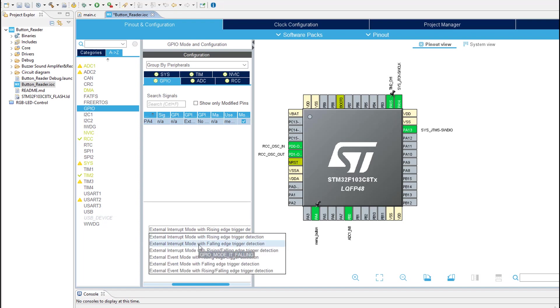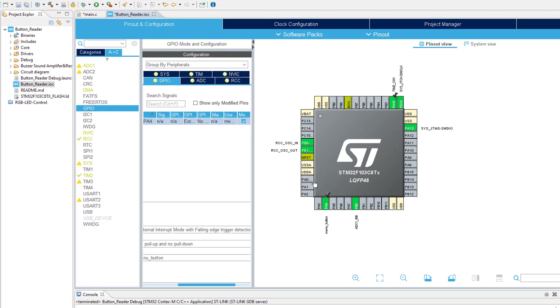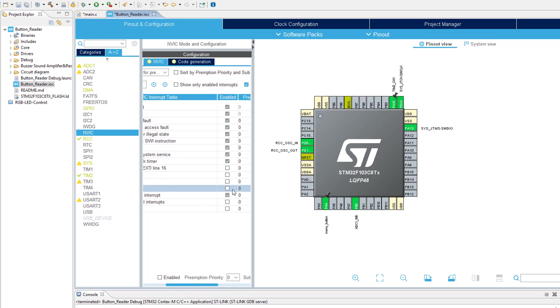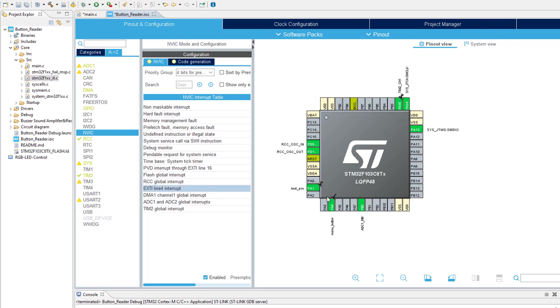External interrupt with falling edge trigger detection is our target, so let's turn that on. For the time being, let's not worry about the GPIO pull-up pull-down mode. The next thing we are going to do is go to the nested vector interrupt controller and enable this interrupt. And for button press testing, I'm going to enable a GPIO pin to take some measurements and give it the name 'test pin'. I think there's nothing else to add, so let's generate our configuration and start coding.